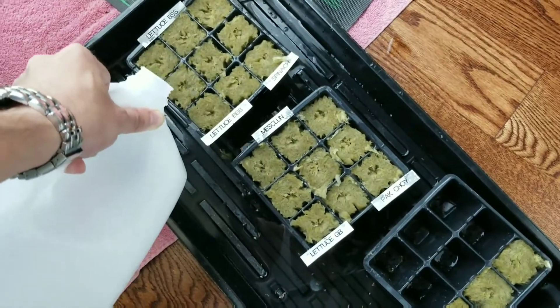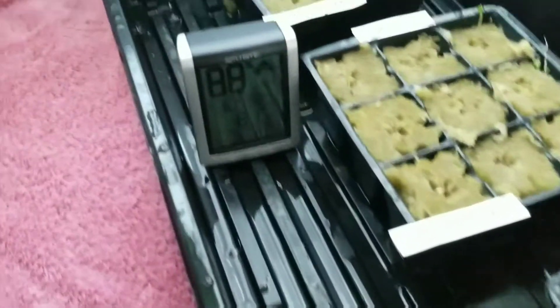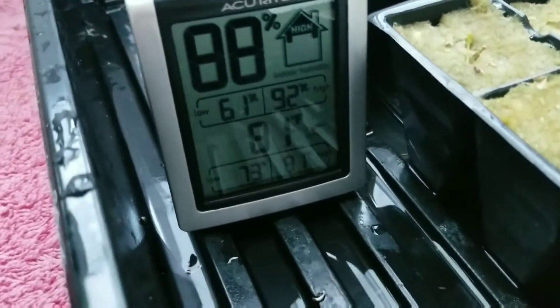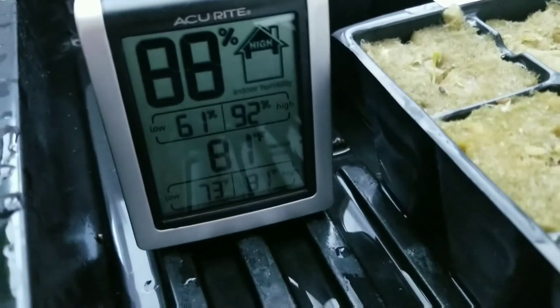Give it a final watering. As you can see, the heating mat and the dome maintain the germination area at 81 degrees and 88% humidity.